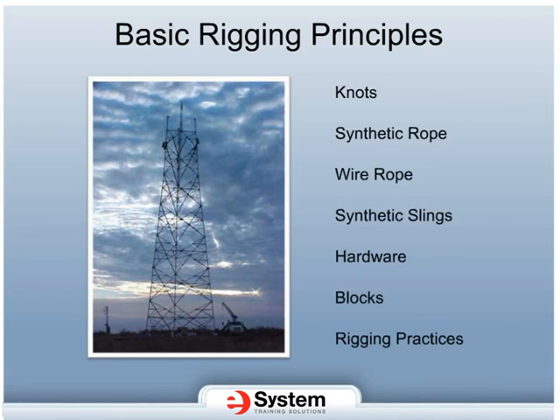After viewing this course, you should be able to recognize proper rigging technique, choose the proper rigging materials, and complete the calculations that will determine the equipment used when making a lift. Before you start this course, you will want to make sure that you have a pen, paper, a calculator, and a piece of rope for knot-tying practice.